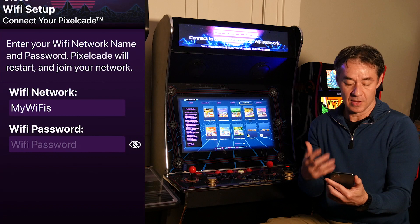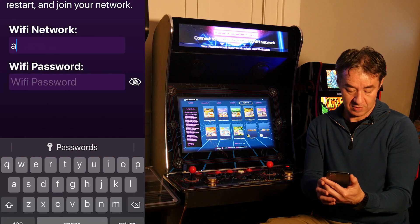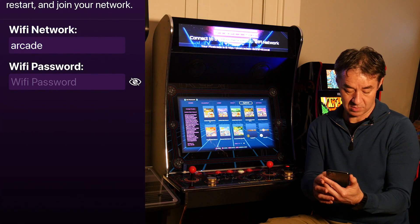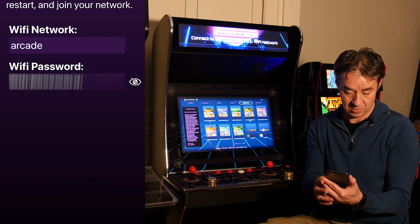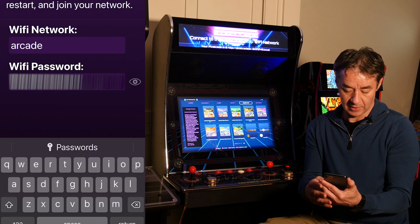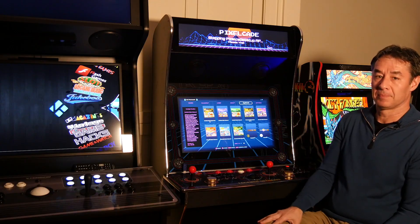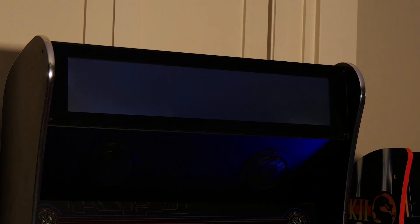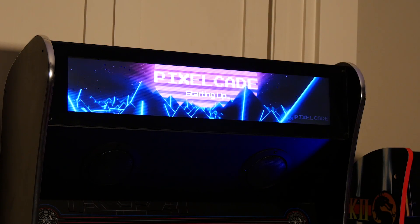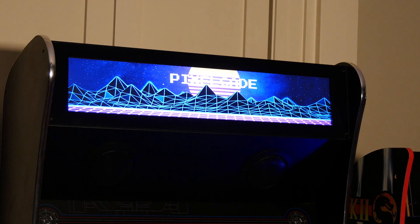Launch the PixelCade app and it will prompt you to connect to your Wi-Fi network. Go ahead and put in your Wi-Fi password — you can check your password to make sure you've typed it in right — then hit return. You'll see the display change and it's going to attach to your home Wi-Fi and reboot. As long as you see the PixelCade logo upon reboot, that means everything is good and you're connected to your Wi-Fi network.